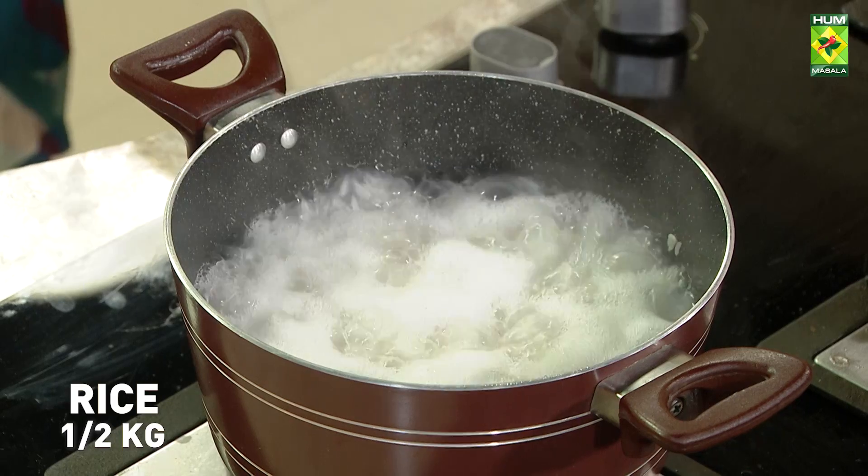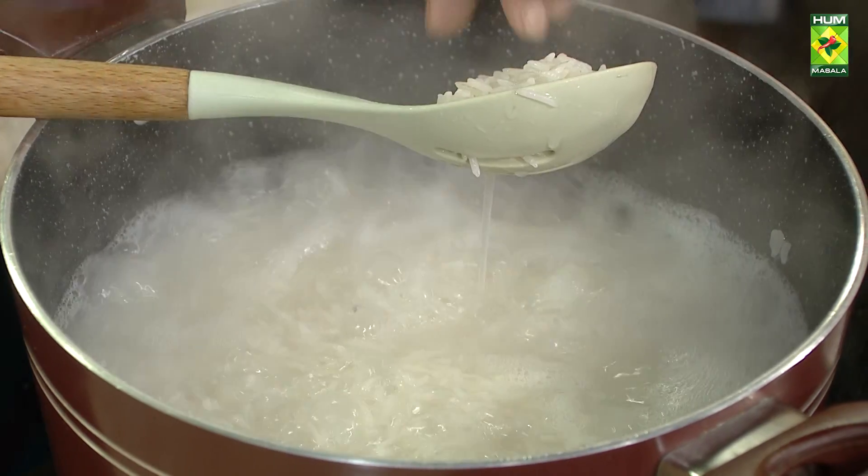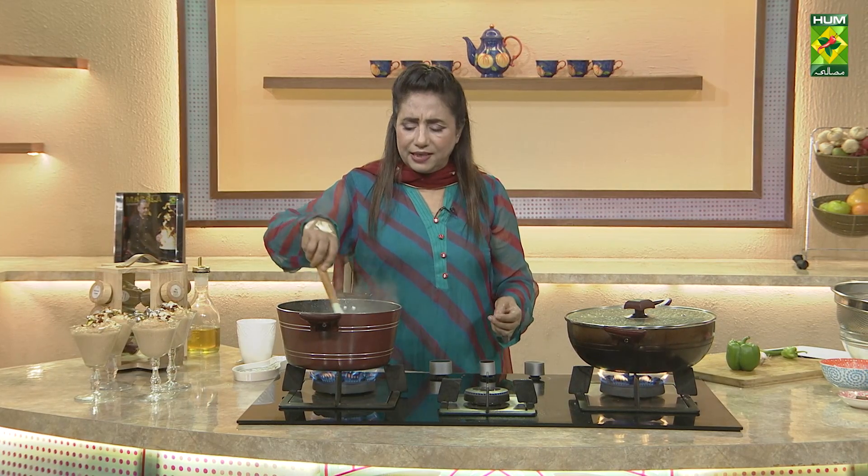Rice and Spice, simple recipe. Uplai wei chava laada kloo chahiye, asa iska intezaar kertay hain thoda. Challenge achata basse, isko simple nikalenge aur uske baad isko dum pe rakhna hai.